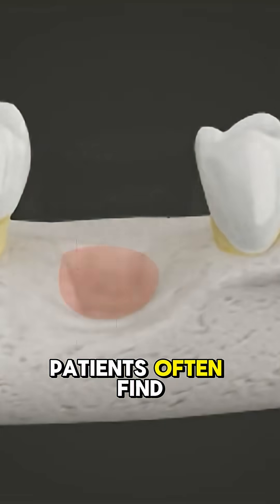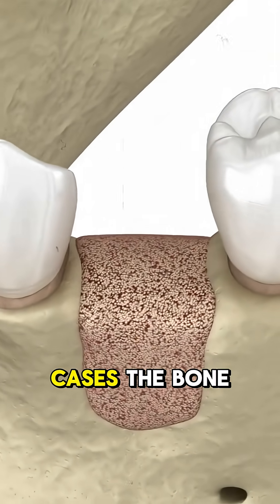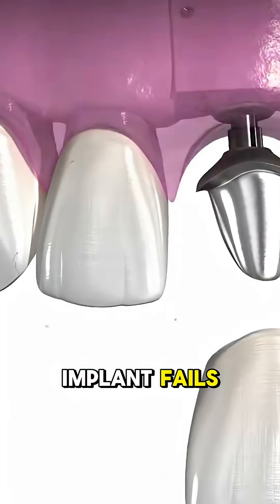One surgeon said patients often find out after the damage is done, and in rare cases, the bone doesn't heal right at all and the entire implant fails.